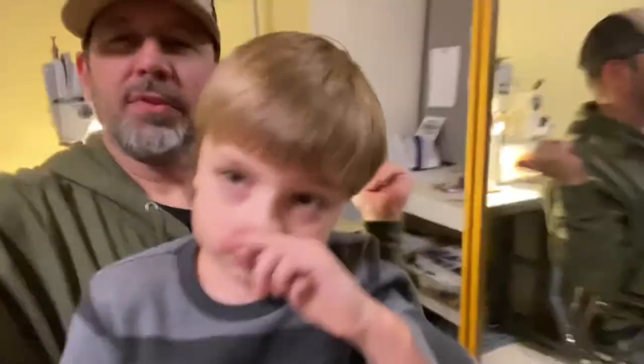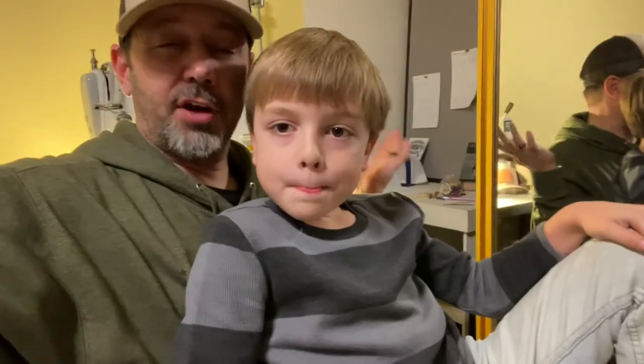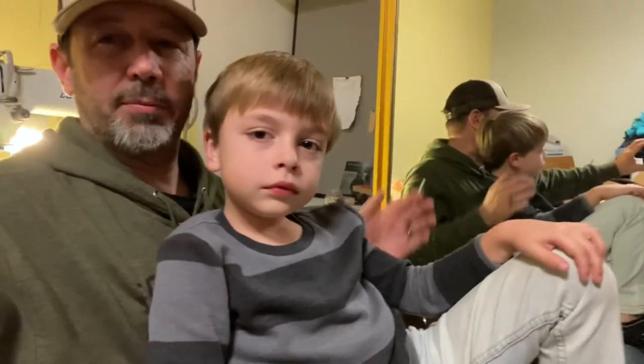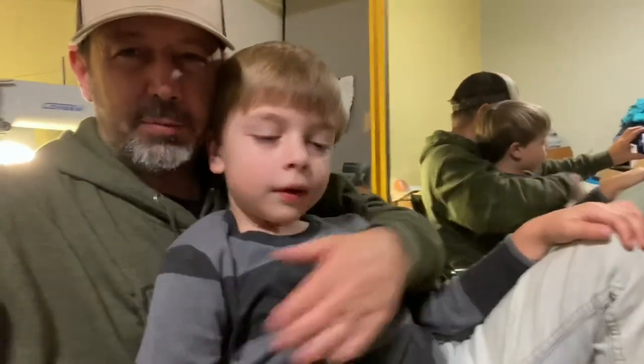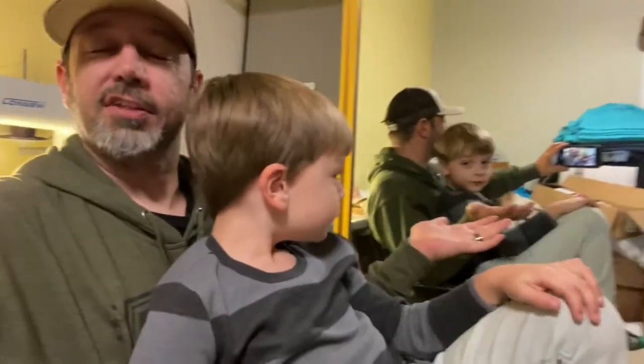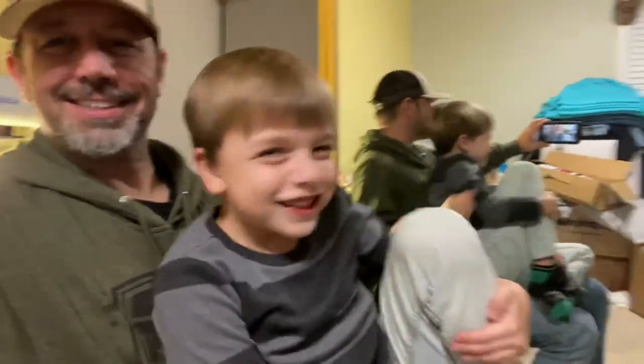If you have any questions, post them below — I'll do my best to answer all of them. It might be a day or two before I get to it but I try to respond to everything. Thank you for stopping by and spending the time to watch this video. From my house to yours — thanks again, we really appreciate it, and we'll see you on the next one. Bye guys!